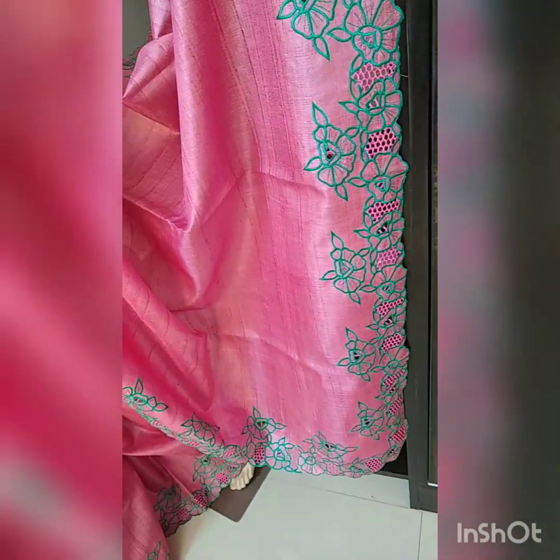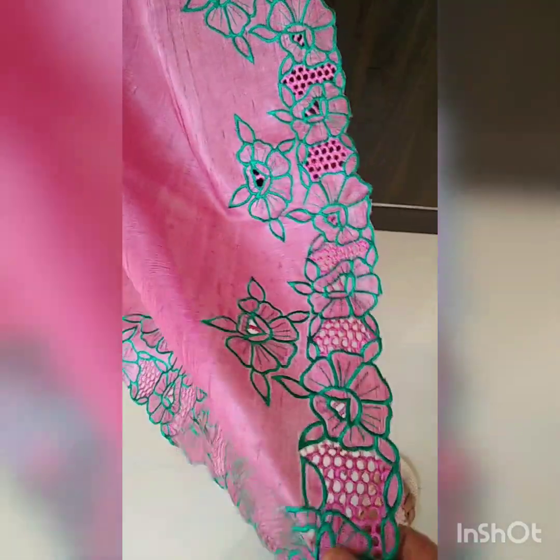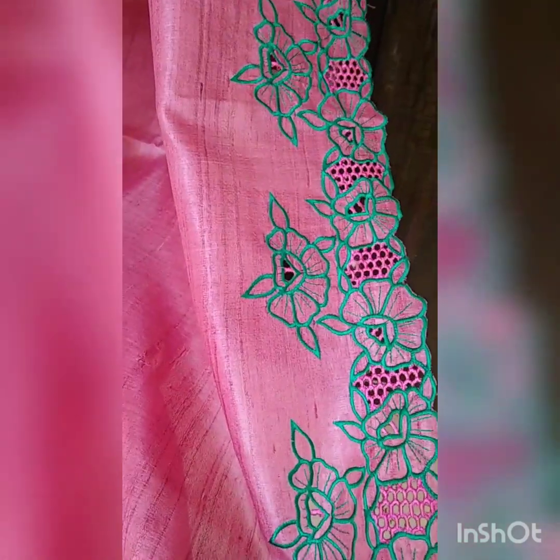This is the pallu part of the saree — really beautiful work in this. Look at the blouse, look at this work — beautiful, beautiful work.